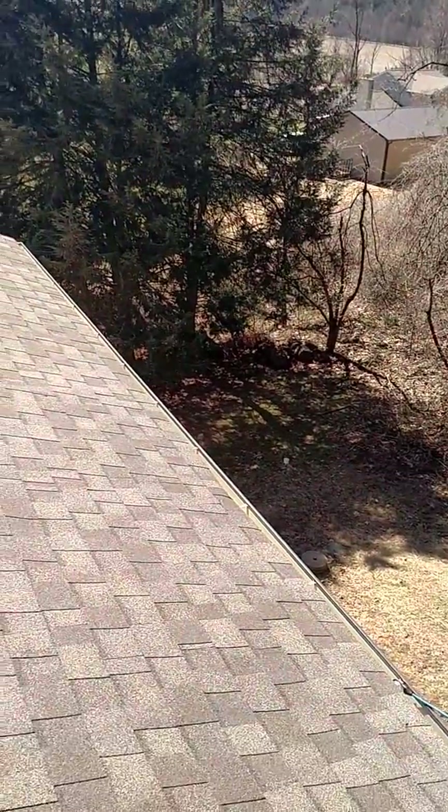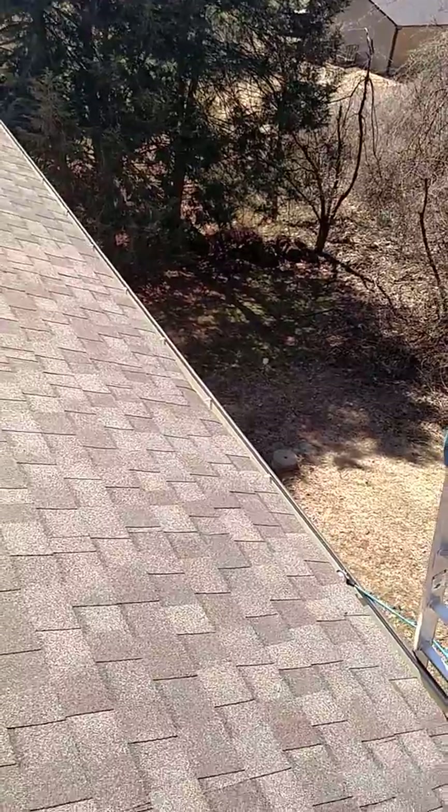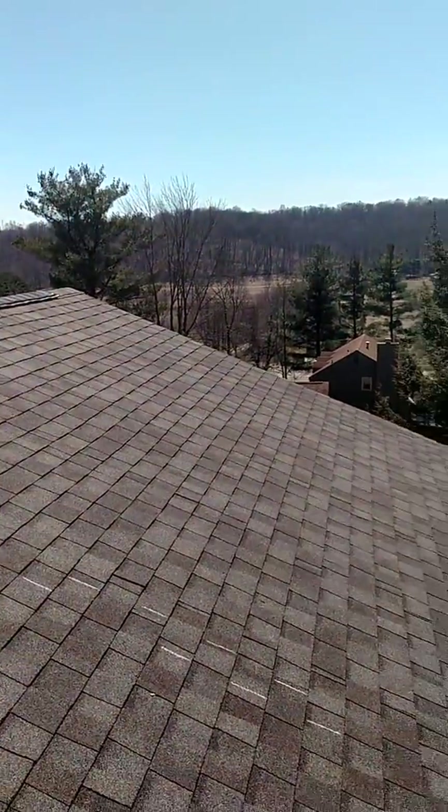Good afternoon, this is Lee Sundin with Foursquare Inspection. Today I'm up on a second story roof. I wanted to show you a few things that I noticed as part of this home inspection.